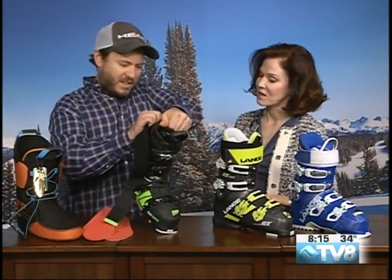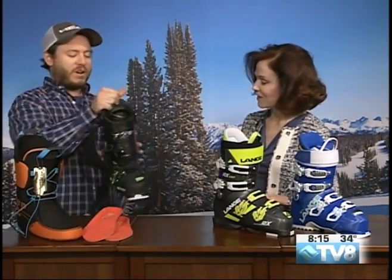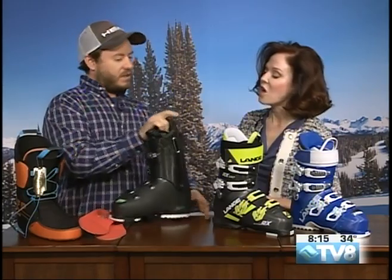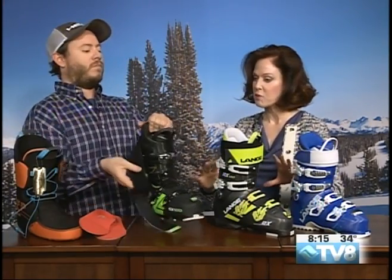In the back there is a cuff spoiler — a plastic piece that actually pulls right out with velcro — so we can make more room in the cuff. It's expandable and customizable depending on the skier's needs.